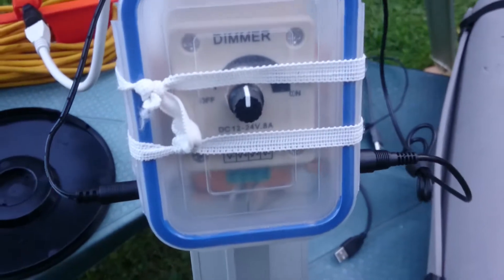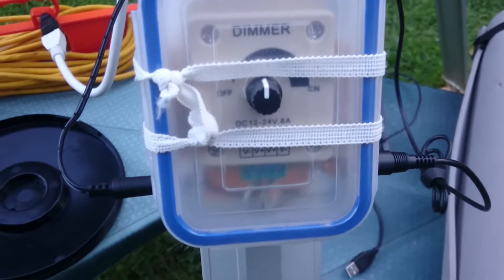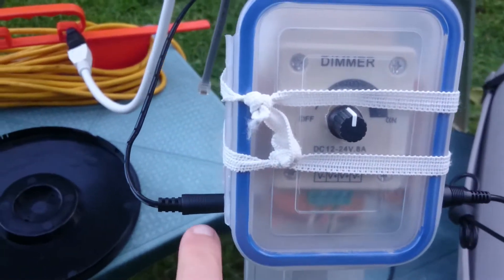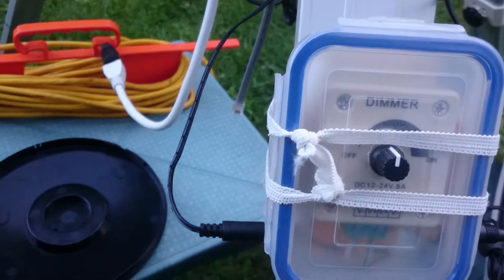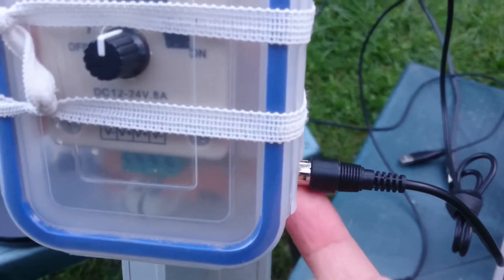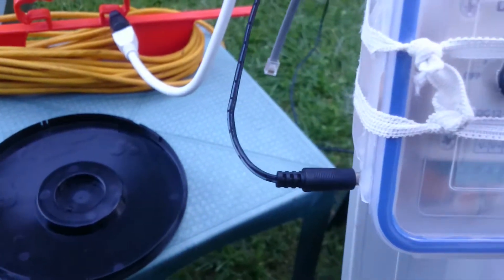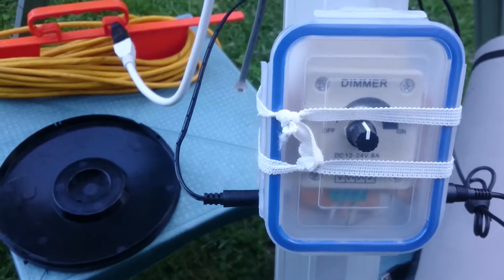It's actually an LED dimmer that you can get from eBay for about two or three dollars. I just connected a jack for it and a normal 12-volt input, and then you have one output here. You buy the RCA jack and the 5.1 millimeter jack, and you have a dual controller.